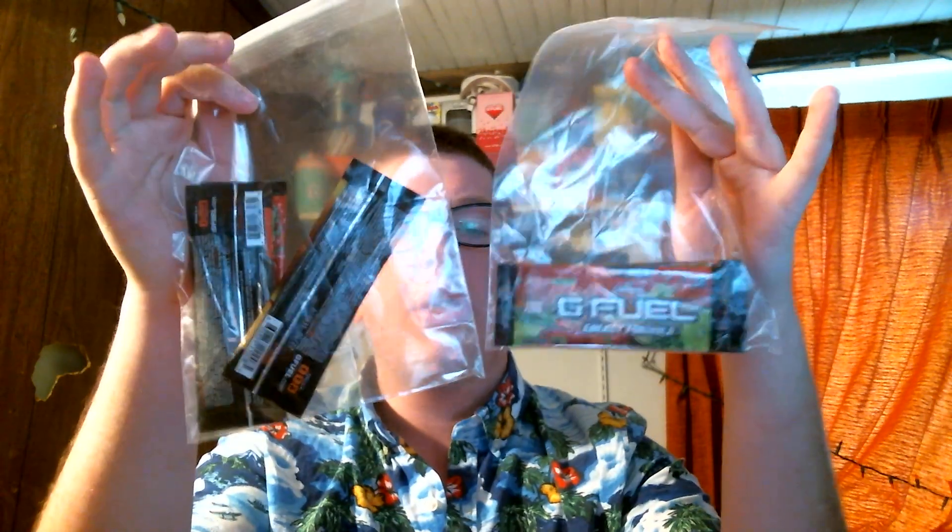Since we did get two, we ended up getting two three-packs. I think the three-pack is just Cherry Limeade, Peach Mango, and Sour Cherry. Yeah, that's what we got for the three-packs. Pretty cool — they're all decent flavors.